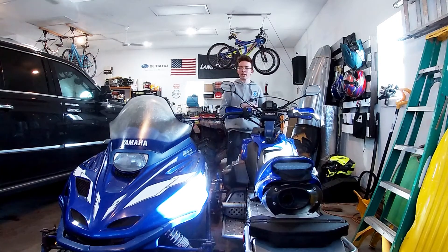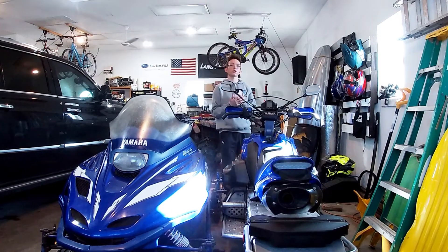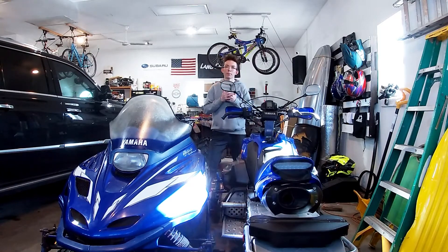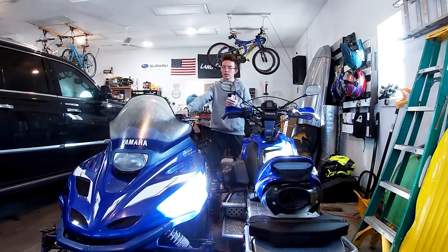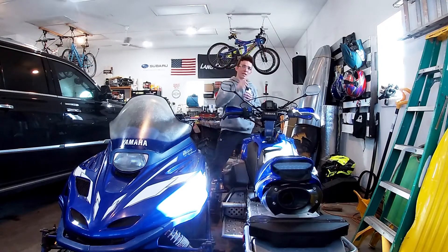Welcome back to the channel. I don't have a mic on so I'm going to try to talk a little louder. This is more of an informational video — no riding is going to be involved. It's to help you guys who are interested in what to look for when buying a used snowmobile. We have a used snowmobile right here, and another that was bought brand new. If you're not already subscribed, please subscribe and let's get right into this video.